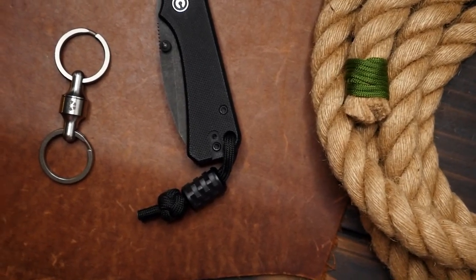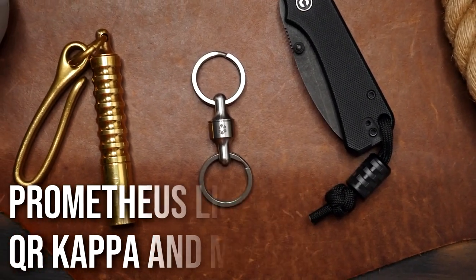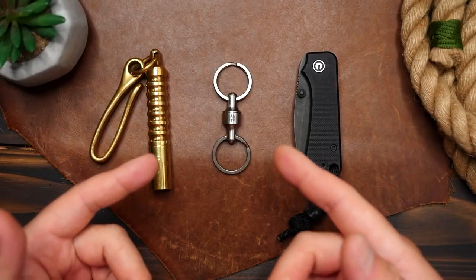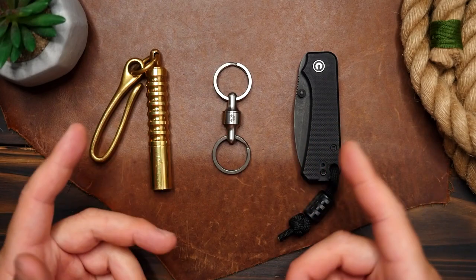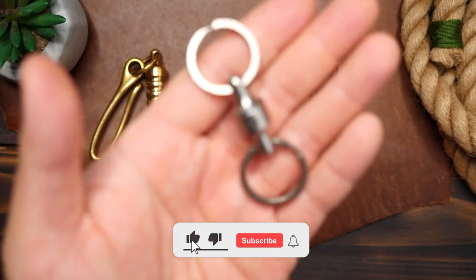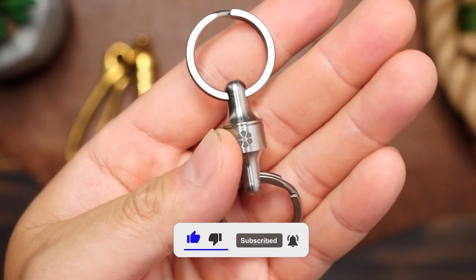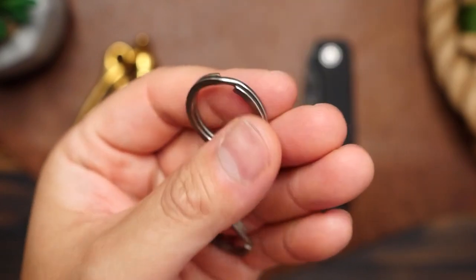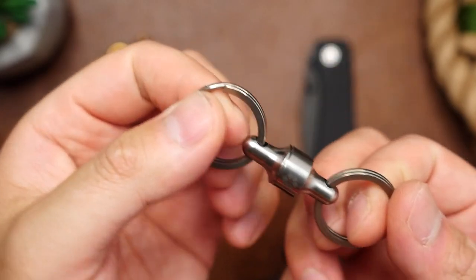So enter Prometheus Lights. This is a company that is owned and operated out of the United States by Jason, who very kindly sent me these items to check out — so Jason, thank you so much. The little gadget I'm currently in love with is this Kappa Quick Release. It's a simple quick release device that is machined out of titanium and uses a sort of spring detent to keep the two pieces together.